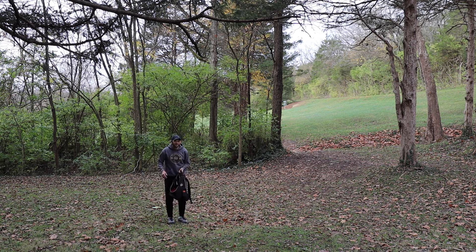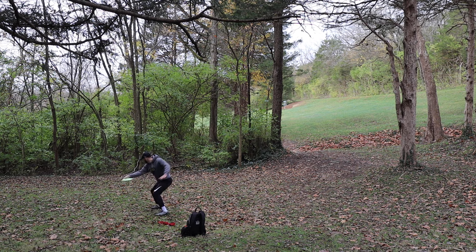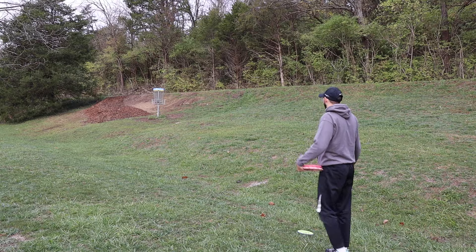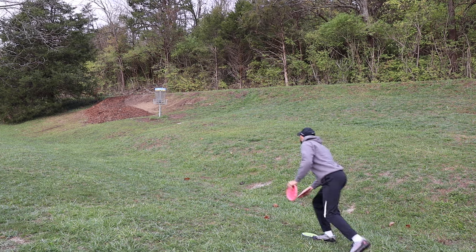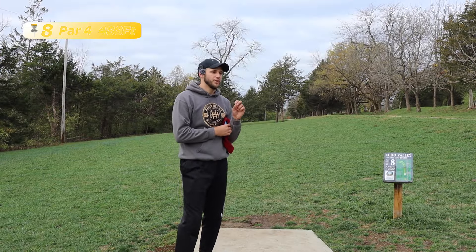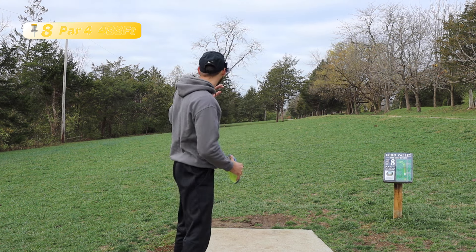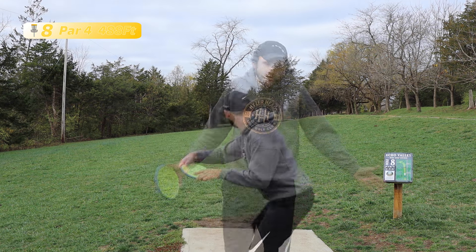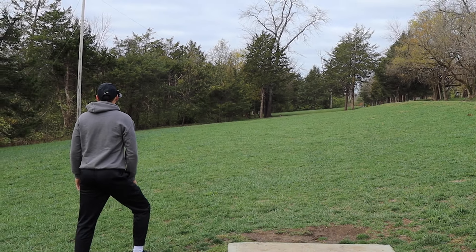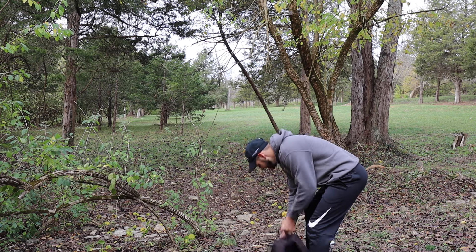Hole seven here, par four, 495 feet. There is a creek that runs through the middle of the fairway. I don't think we're going to have to worry about it because I don't think we're going to get the Envy there. This first shot I'm just trying to stripe right down the middle, second shot over the creek, maybe birdie. I landed short left and the problem is if I do throw a hyzer I'm not sure it gets to the basket — it's probably the safest shot here, then lay up for the par. Honestly that's pretty good — by all means this is a makeable putt. It is uphill, going to have to try to give it a little bit more speed. Just not enough. Not enough ante.